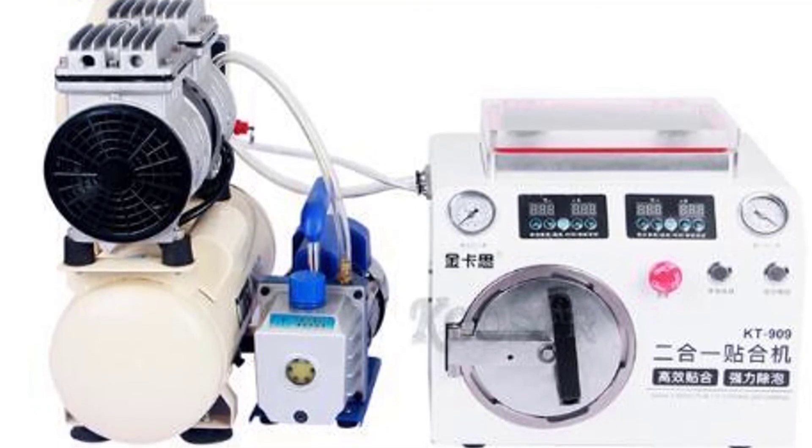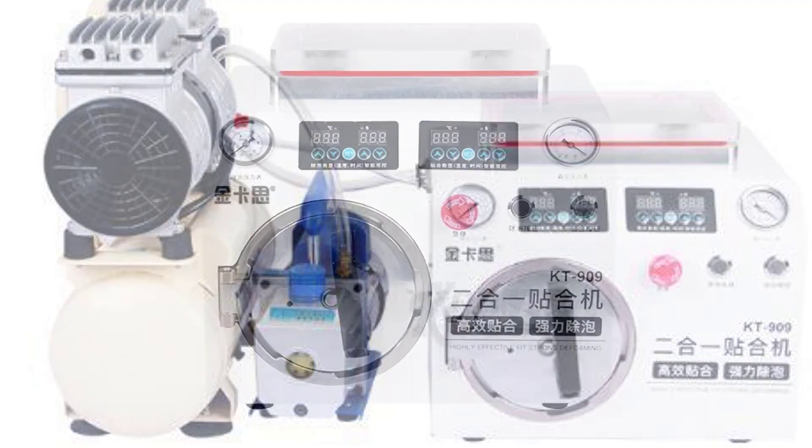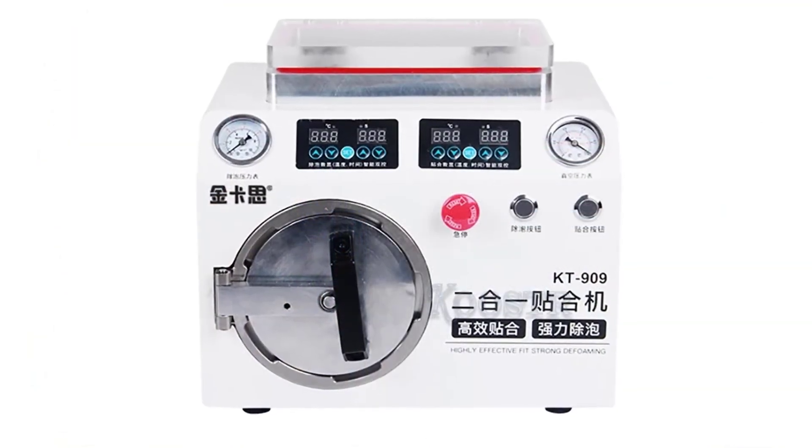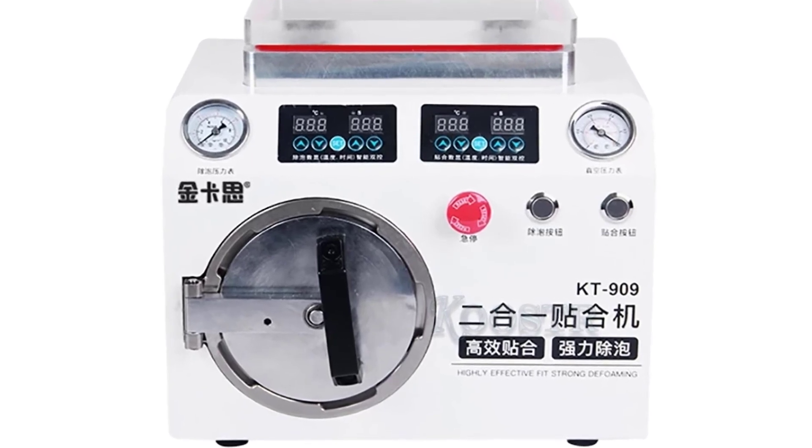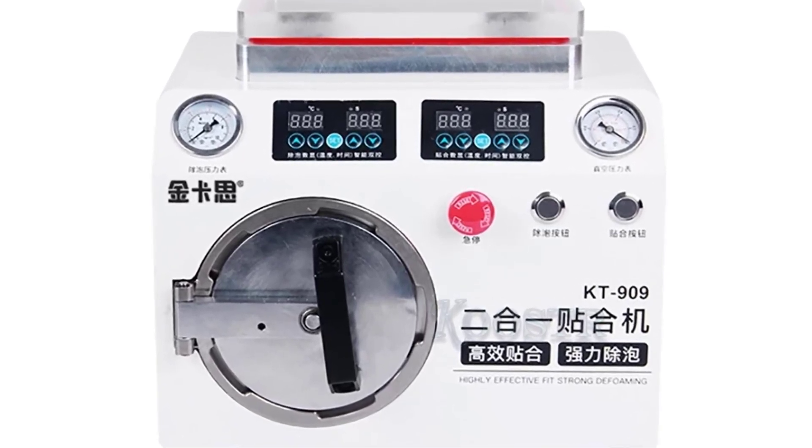The KT909 can operate automatically, vacuum and remove bubbles at the same time. It is a must-have for OCA professionals. If you want to buy this OCA laminating machine from AliExpress, the link is in the description below.